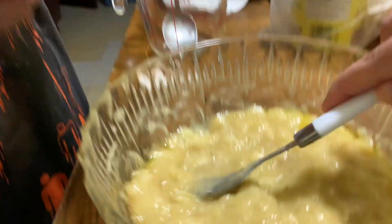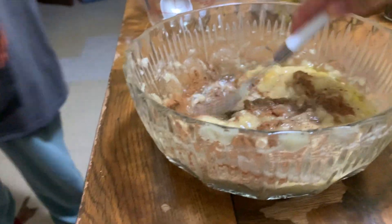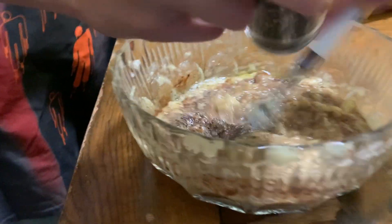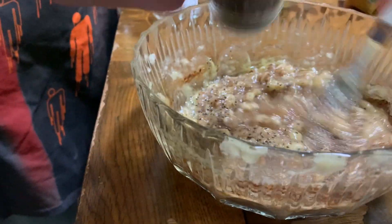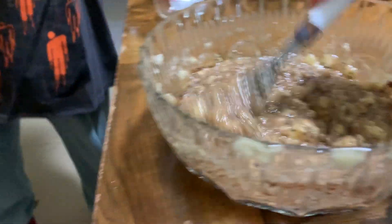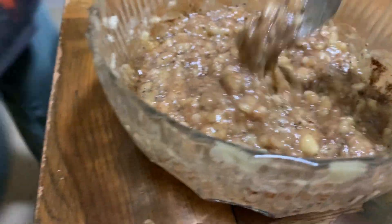We're gonna add cinnamon. She's just gonna add as much cinnamon as she wants — we're gonna do a lot. Oh, that's strong. I'm gonna add some chia seeds. Chia seeds in banana bread? Yeah, you can put walnuts. You're trying to make it healthy! Yeah, you can't really taste chia seeds, so... it looks really healthy and good.